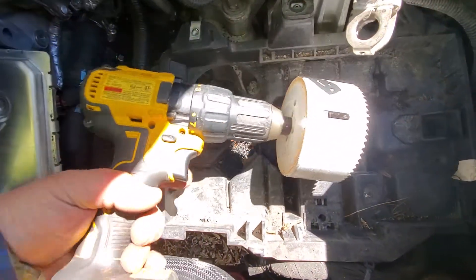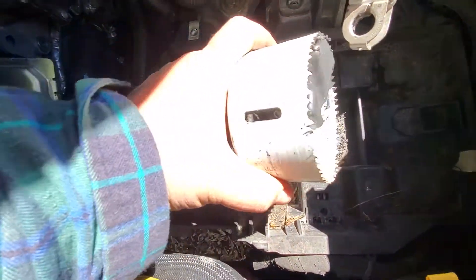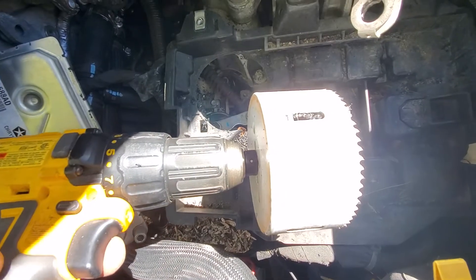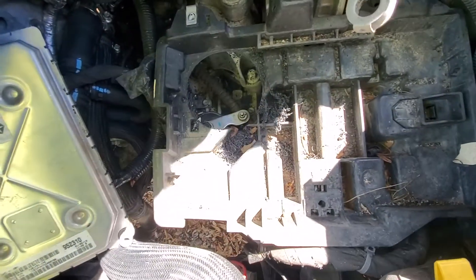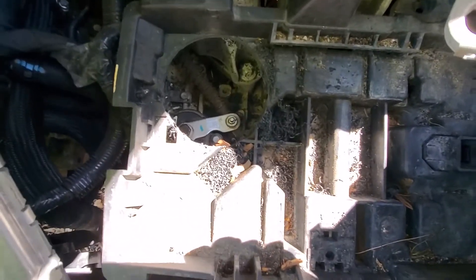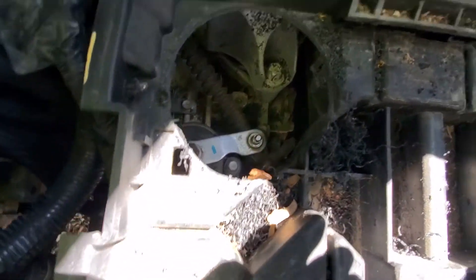This is a problem on all these cars. What I've done is taken a large hole saw drill — I don't know the exact size — and instead of spending four hours taking the battery box out, I made sure there are no wires underneath and drilled a big hole that my hand fits into.